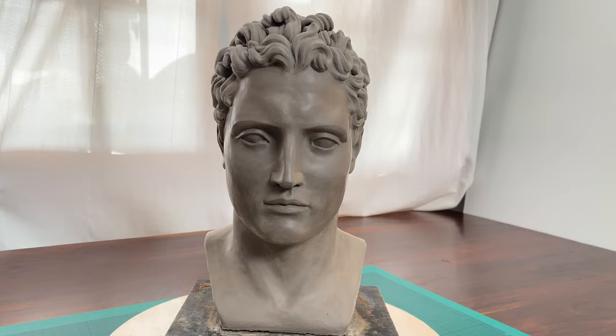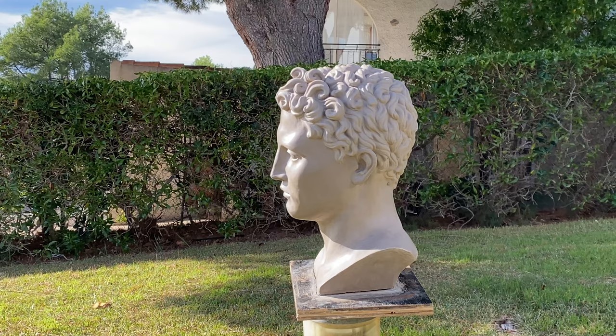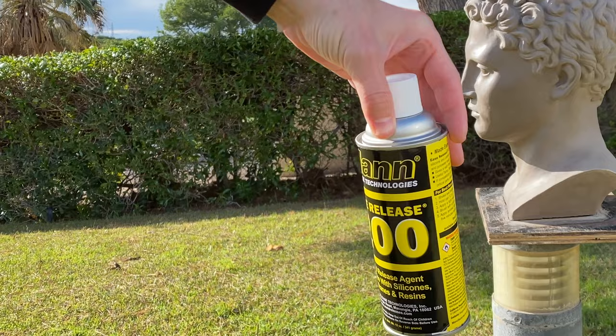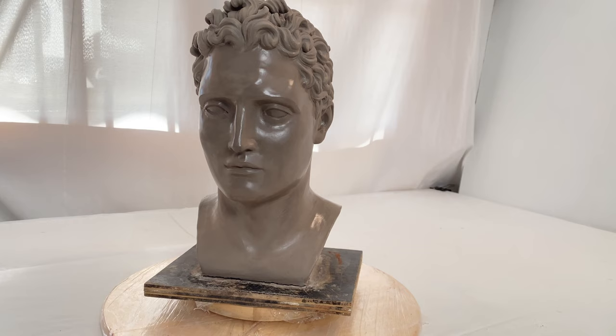The model is dry by now and is ready for making a mold for casting. Before applying coats of silicone for making a soft mold, I need to spray this sculpture with a release agent. This spray will prevent silicone from sticking to the model for good. It is better to use this spray outdoors because fumes will be all over the place.